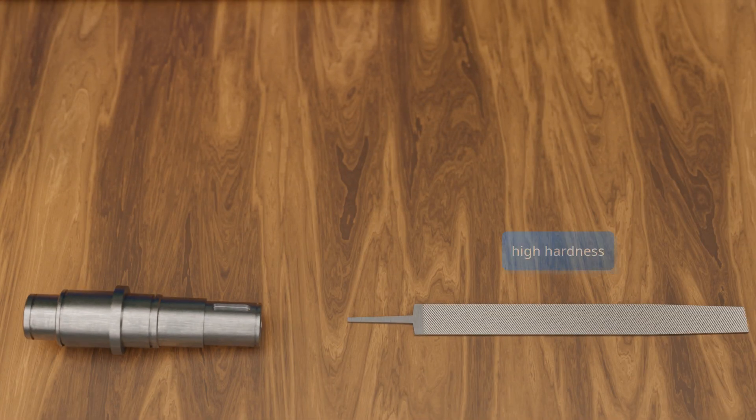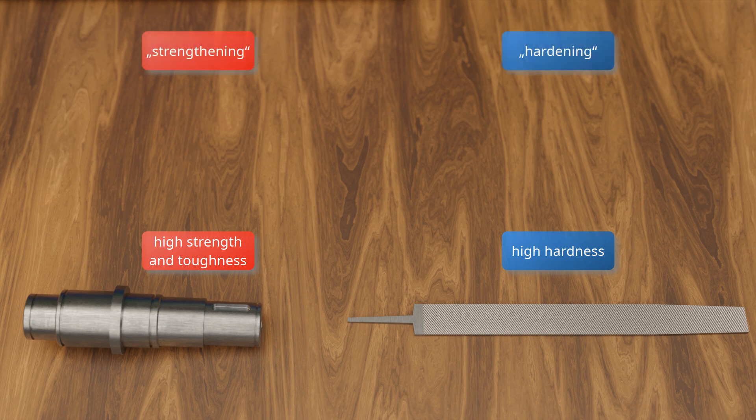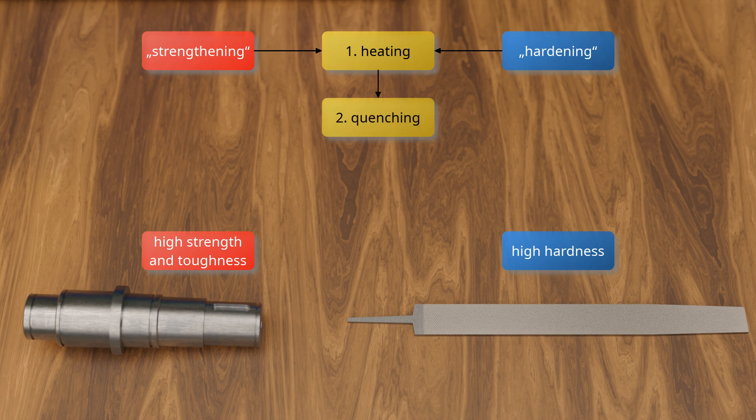Depending on whether high hardness or high strength with good toughness is required, the special heat treatment processes of hardening and tempering have been developed. Both hardening and tempering are basically carried out in three steps. In the first step, the steel is heated to relatively high temperatures. In the second step, the steel is quenched, meaning it is cooled very quickly. In the third and final step, the steel is reheated and then slowly cooled, a process known as tempering.